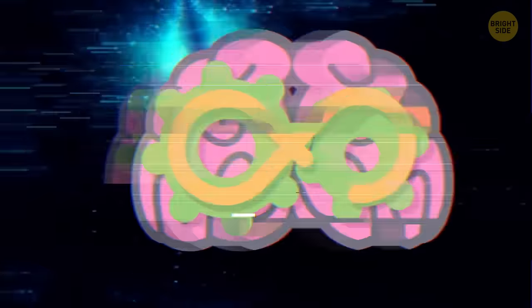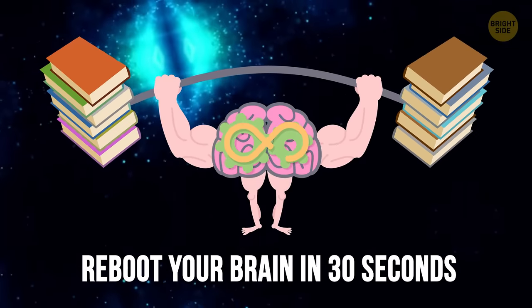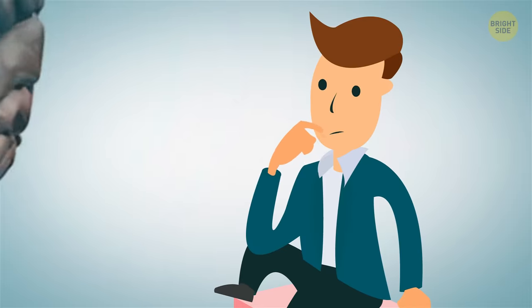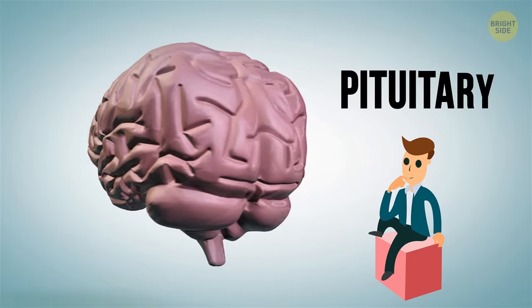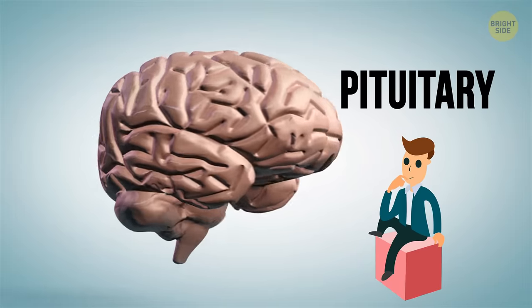Here's a simple exercise that will reboot your brain in 30 seconds. It's Monday and you're already exhausted. An out-of-whack pituitary gland, which releases necessary hormones to your body, may be to blame.